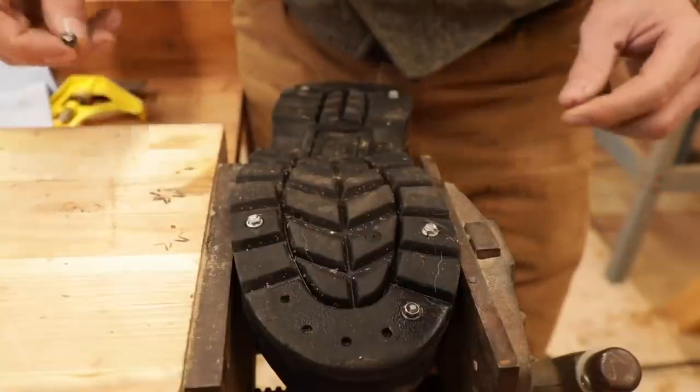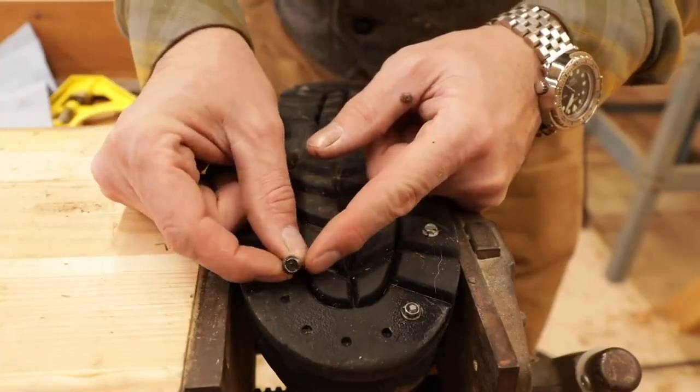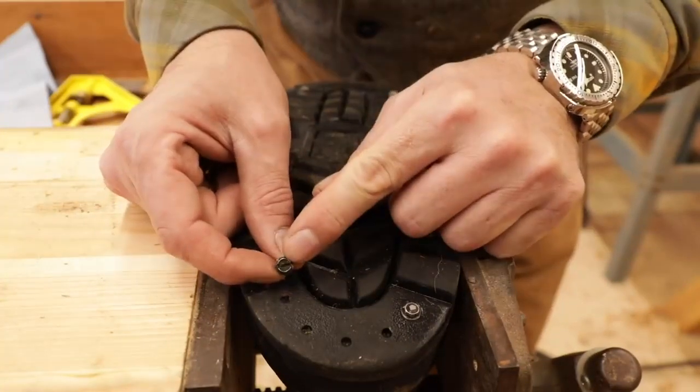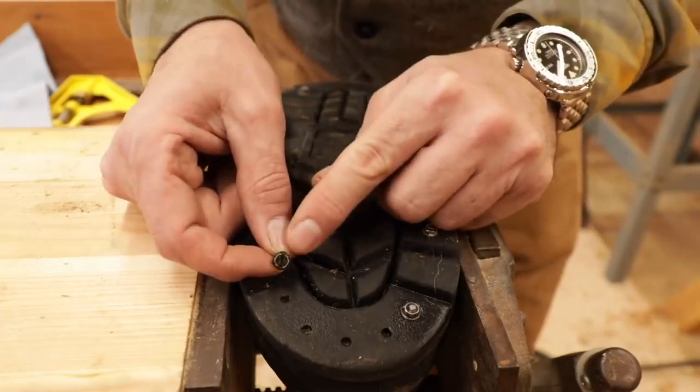All right, are you ready for the hack? It's simple. You need 12 of these little screws right here — these quarter-inch ones. They take a regular screw, the little machine screw, little panel screws. I forget the name of them, but you have to have this one. You can get these at any hardware store.